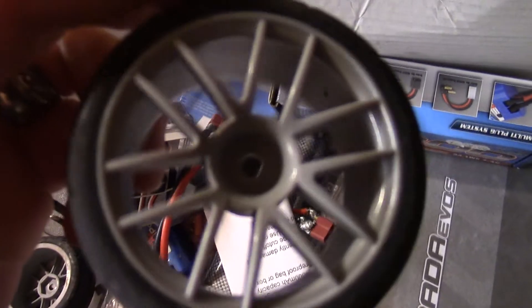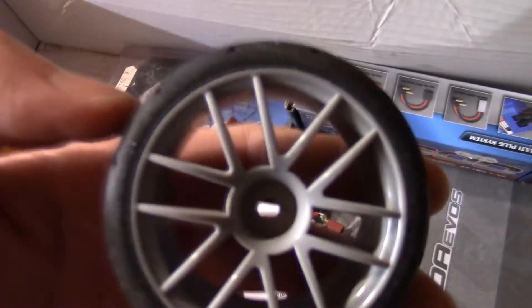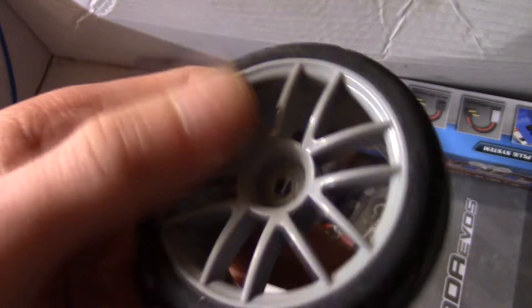Let's open this up. Inside the box — because I use it as a carrying case — I've put all kinds of stuff in here. There are the original wheels that came with it — the touring wheels for the touring car. Obviously I've got the drift wheels on it at the minute.